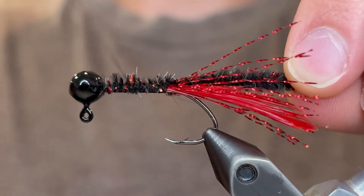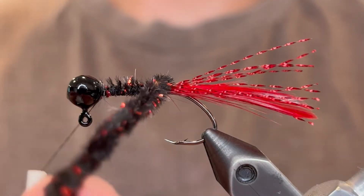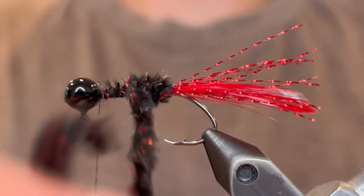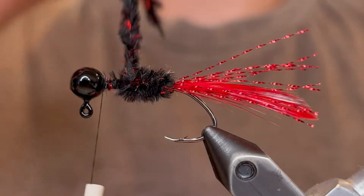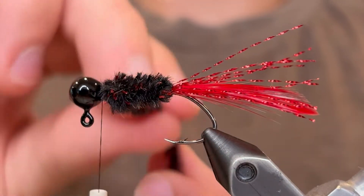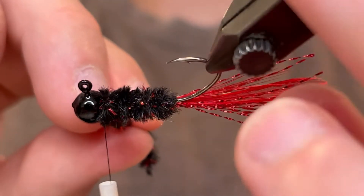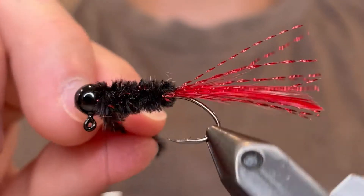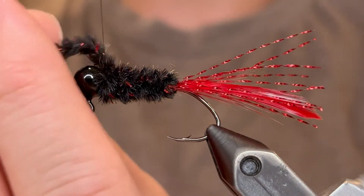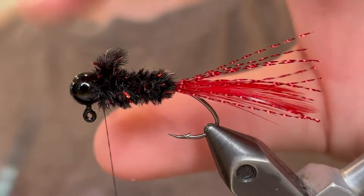Once you've got it there bring your thread back up to the head. Then you can start winding your chenille — just make sure the tail doesn't get caught up in your wraps, make sure it's out of the way. Keep your wraps tight, don't let go of the chenille at all. You want it to have a nice even body. Just wrap that up to the head, do one more wrap. That looks good so we're going to tie that down tight. Give it four or five really tight turns and a turn in front of the chenille, then clip it off.